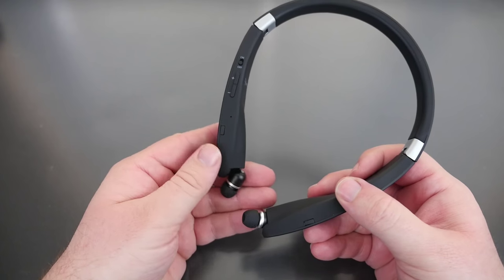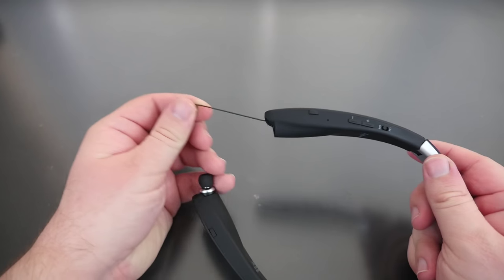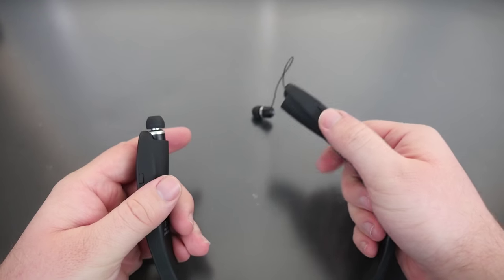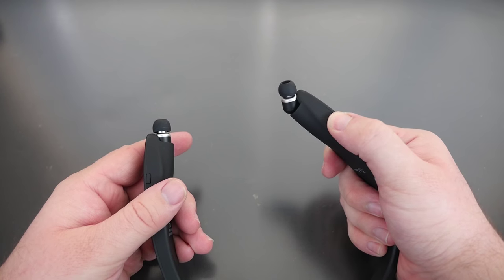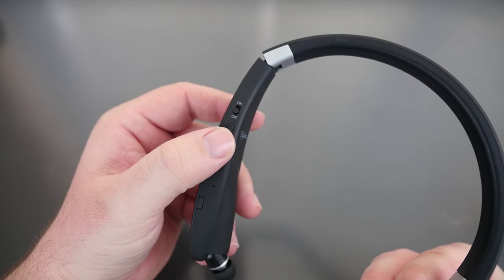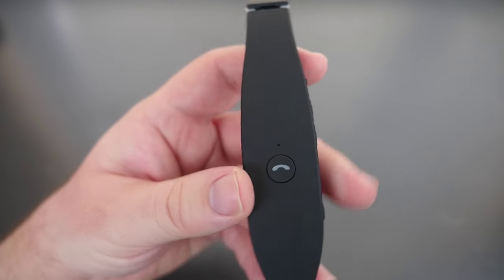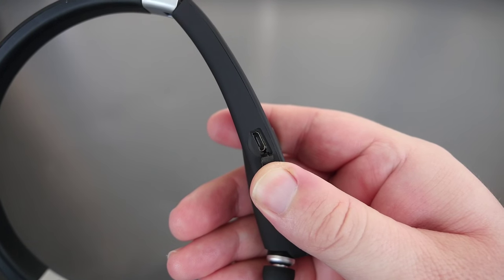The cool thing about these headphones is that you can actually pull the earbuds out, and they have buttons right here to retract them back in. Also on this side they have volume up, volume down, on/off switch, call answer button, and a micro USB charging port.